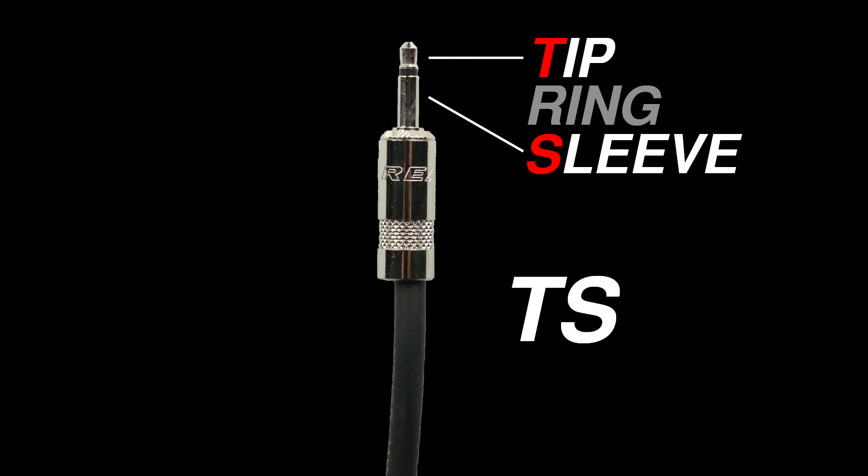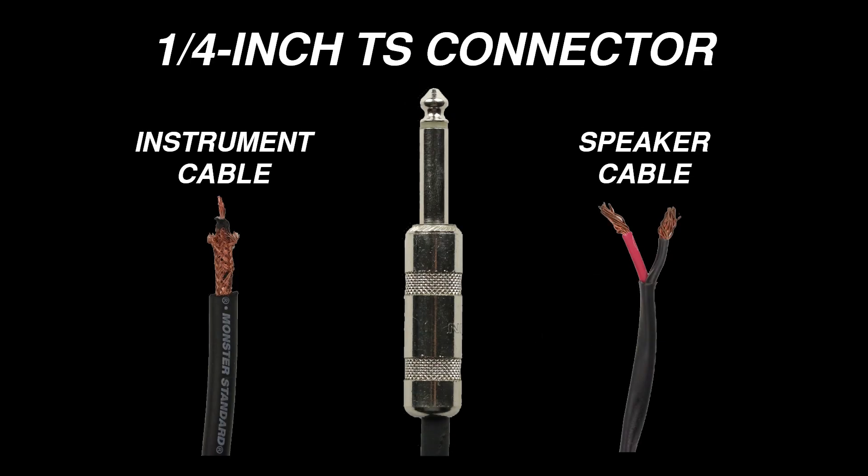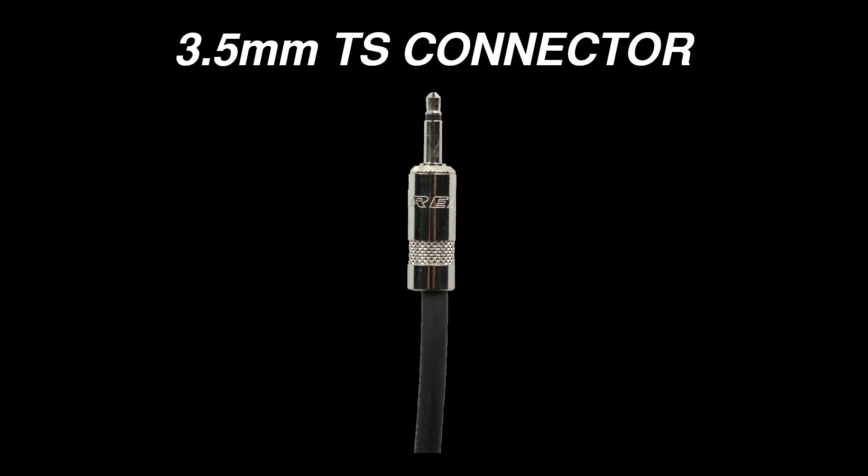This is a TS connector. TS stands for tip, sleeve. Quarter inch TS connectors have two common applications. Quarter inch instrument cables consist of a signal wire surrounded by a shield and are used to carry unbalanced signals. Quarter inch speaker cables look exactly the same from the outside, but there's a big difference — a speaker cable consists of two identical wires with no shield. 3.5 millimeter TS connectors are relatively rare, but they are usually found on consumer microphones or infrared control systems.